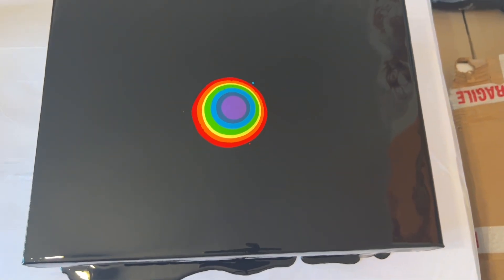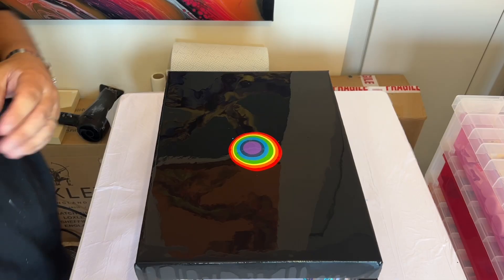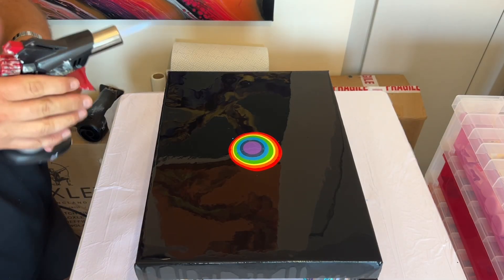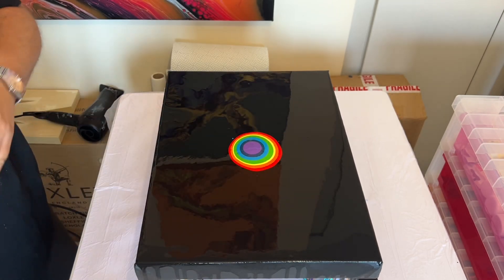Look at those gorgeous vibrant colors against that black background — they're really going to pop. I'm just going to use my torch to get rid of any air bubbles and then I'm going to blow this design out.